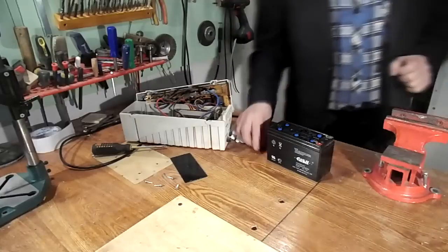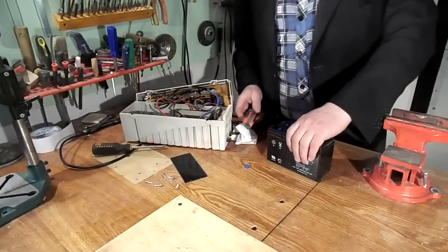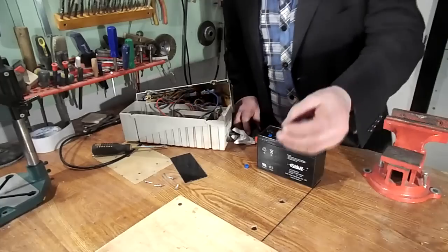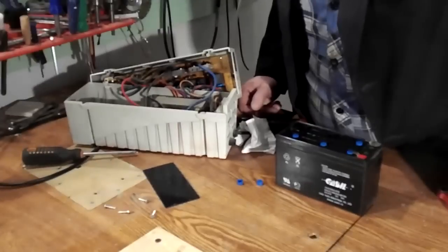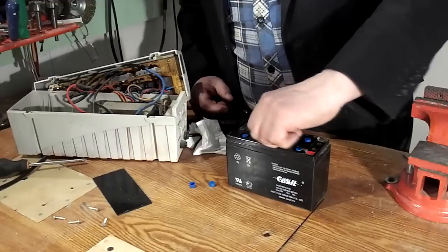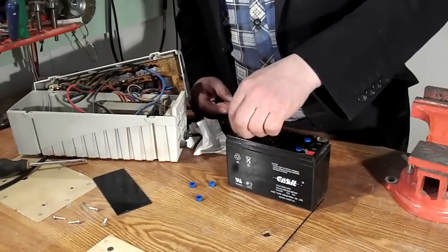The battery just dries out and you only need to add distilled water and charge it. I have to say that you can only recover about 30% of all batteries, but even if I manage to restore the battery at least halfway, I will find a place where I can apply such a battery. Before pouring water, the battery should be charged.